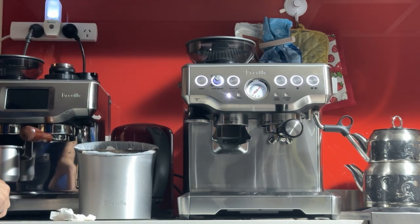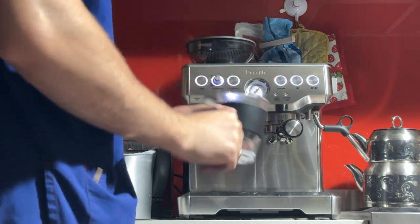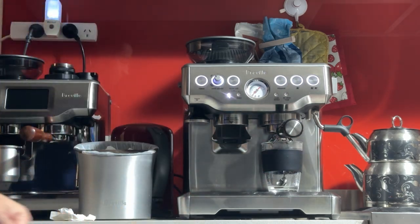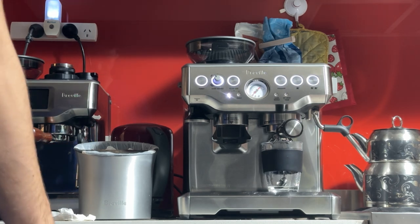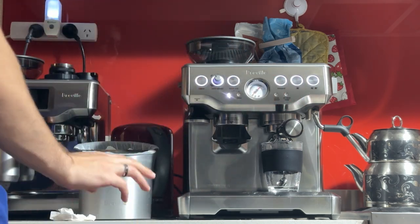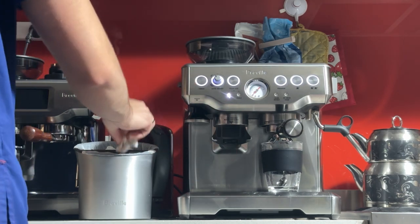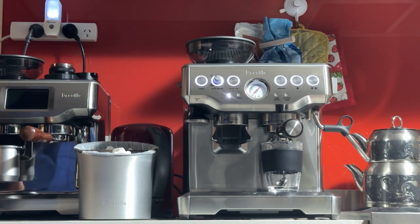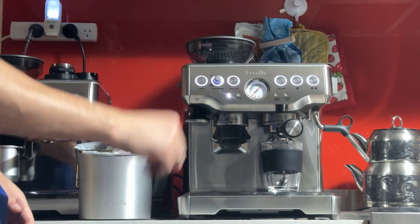I'm going to start my scale again so we can measure the output this time, and I'll also time it. We're aiming for roughly double the input — about 35 to 40 grams — in 25 to 30 seconds. These buttons are programmable; usually from the factory the setting runs a bit too long, so you get too much coffee on the default settings. I'll reprogram the double button so you get the proper amount. Just note that if you change the beans or the grind settings, the programmed button lengths will slightly change as well.